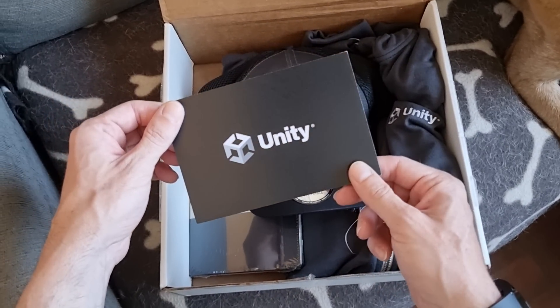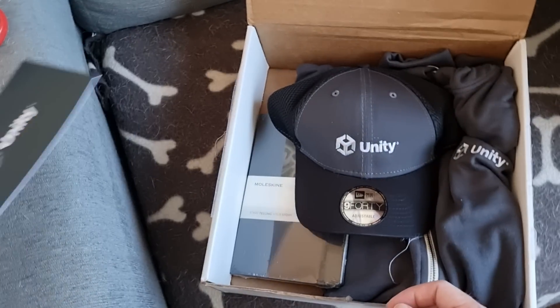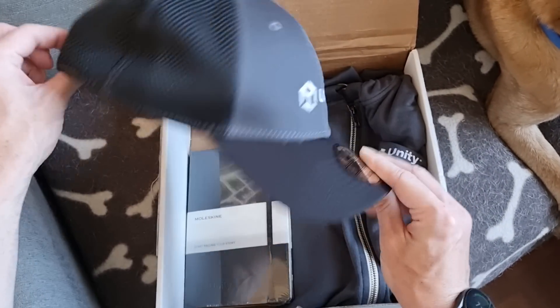Alright, so there's a nice note, everything with a nice new Unity logo. So this is the first merch that I've got updated. And there's a really nice hat — look at this, pretty cool.